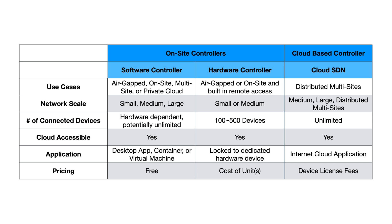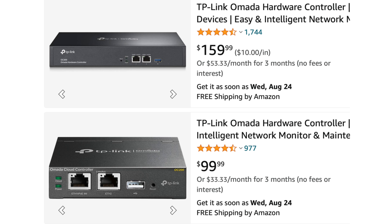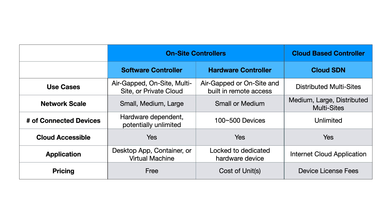For pricing, the software controller is free, and you don't have to pay for updates currently. The hardware controller costs only the price of the unit itself, and software updates are also free. The cloud SDN does have fees based on the number of devices you're using, but that's really targeted at businesses, so it's not something most home users need to worry about.